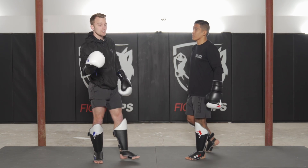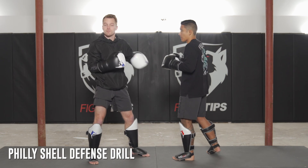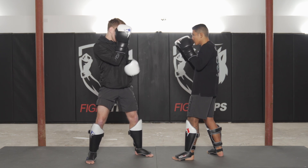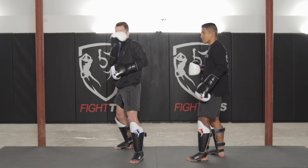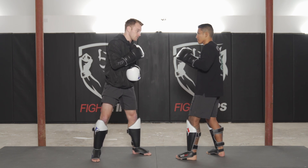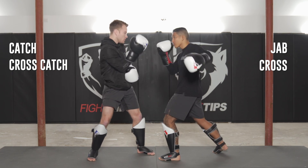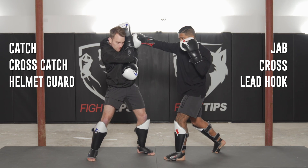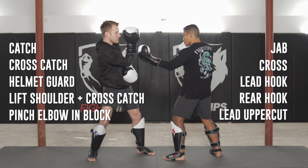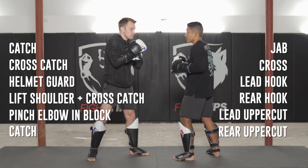Here's a drill to practice the Philly shell: Vince is going to throw six punches — two straights, two hooks, two uppercuts, alternating left and right. I drop my lead hand into the Philly shell stance and use my opposite hand to catch or block all these punches. Vince throws the jab — I catch or parry. He throws the cross — I cross catch. Lead hook — I helmet. Rear hook — I lift my shoulder and protect with the cross catch. Lead uppercut — I pinch the elbow in. Rear uppercut — I catch here.